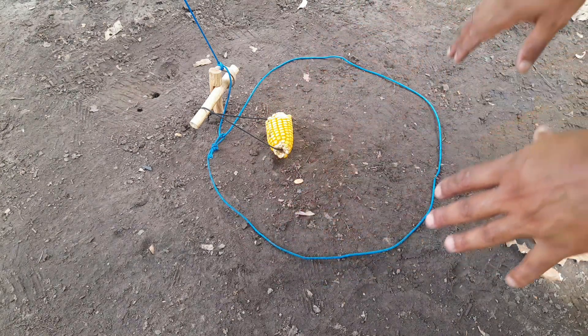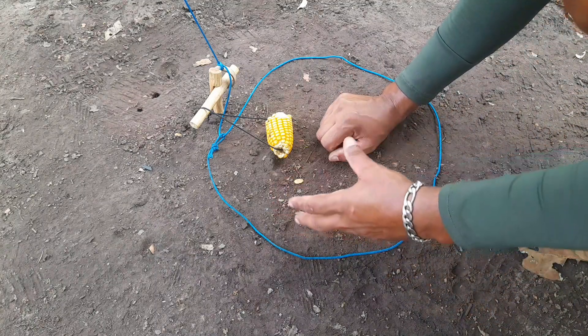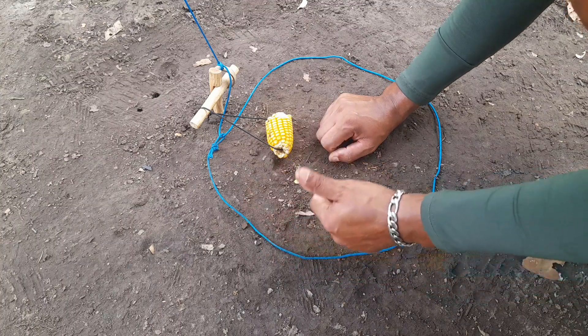Olha só a facilidade — essa daqui é muito simples, qualquer pessoa consegue fazer. Lembrando que pega paca, cutia, capivara, cateto, queixada e vários outros tipos. Depende do lugar que você estiver.